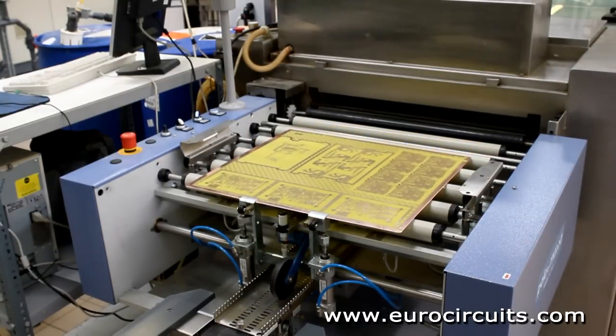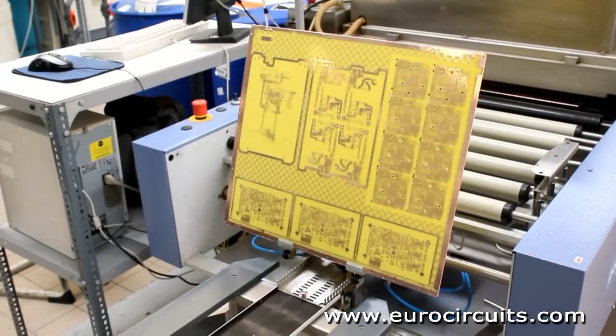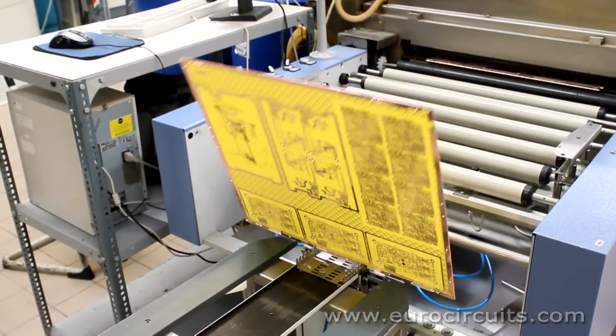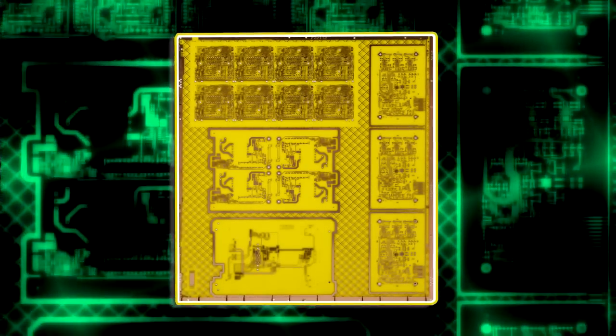Finally we strip off the thin tin coating which protected the copper image. So now you can see that only the designed copper pattern remains. As the boards emerge from the line they are stacked automatically.